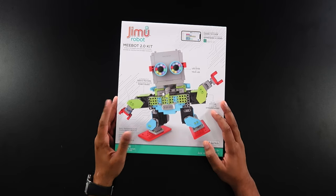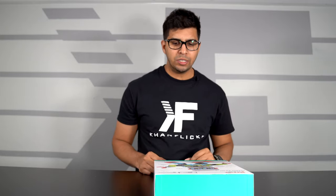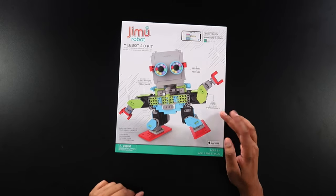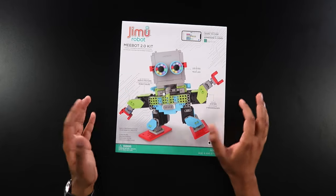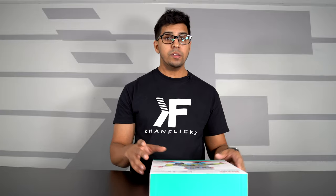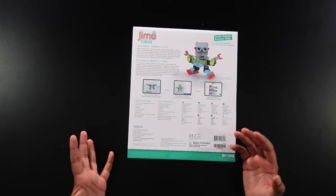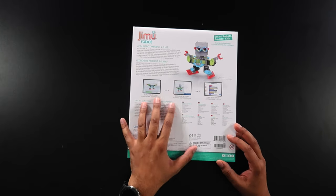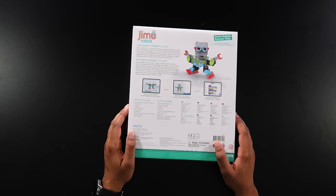Alright, so this here is the box that they sent us. You do see MiBot 2.0 on the front here, kind of highlighting the main differences. You get LED eyes, you get a gear system, you get six servos, and kind of this colorful-looking character. It is a STEM education kit, meaning you can go ahead and program it to do a variety of different tasks using the Jimmu robot series app. On the back, it shows you exactly what you can do in terms of building your robot, programming your actions, and code sequences.